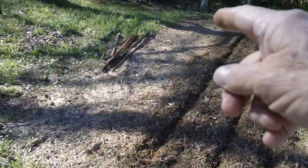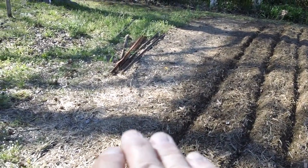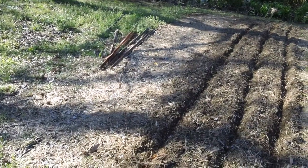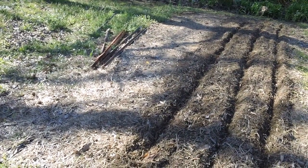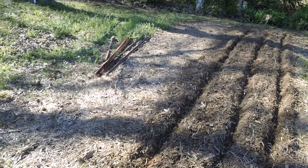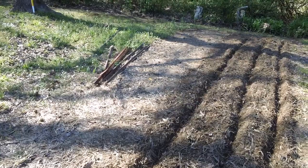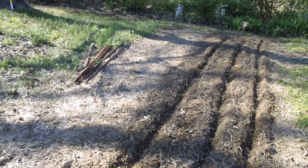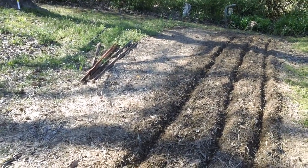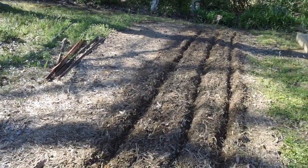Wifey has decided she wants okra grown right here. It's a little early in the season for okra, but this half of the patch will be okra — it's a member of the cotton family and the hotter it gets, the better it grows. A few years ago I grew okra and the plants were 10 feet tall. I had to bend them down to get to the okra at the top. We'll be planting that later when the temperature really starts to perk up.